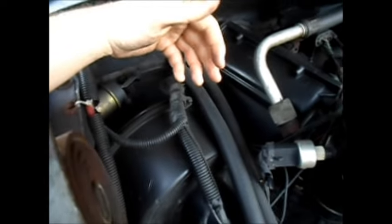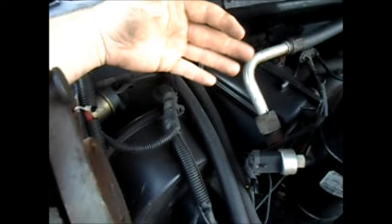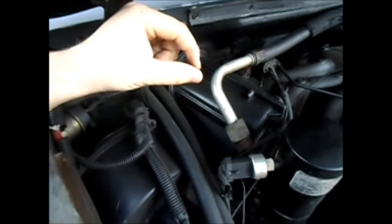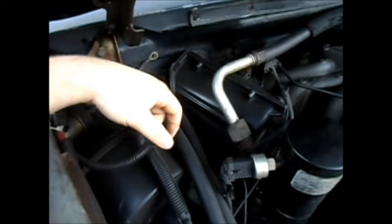If you get an issue where the blend door isn't really going back and forth, it could actually be just the little cable that's slipped off in there. That's a simple fix, less than 5 minutes.